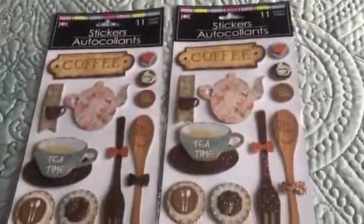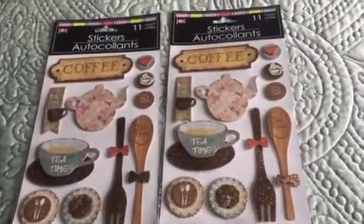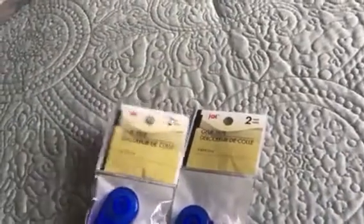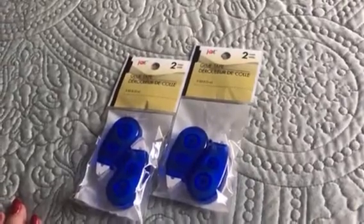These are my favorite stickers, so I went ahead and picked up two of these — I think I'm going to start doing pocket letters. I also found this cute duct tape in a plaid pattern, so I picked up two of those. And I got this glue tape runner that comes in a two-pack, so basically 50 cents each — I picked up two of those.